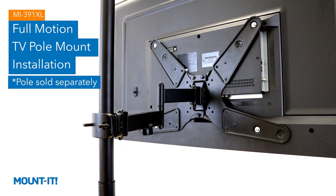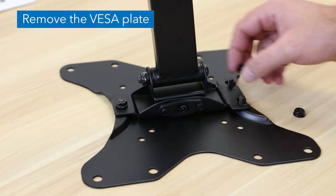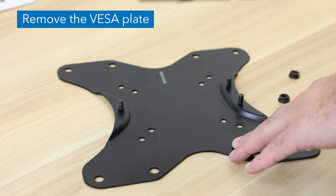MI391XL Full Motion TV Pole Mount Installation. Unscrew the three nuts from the back of the mount to remove the VESA plate.